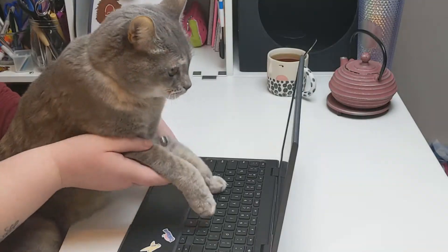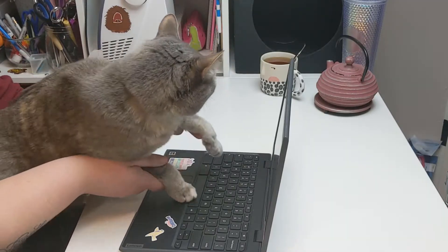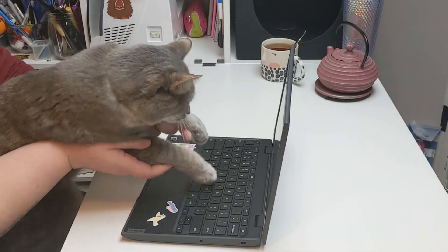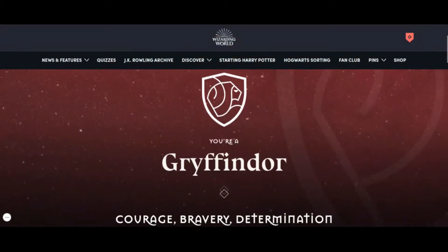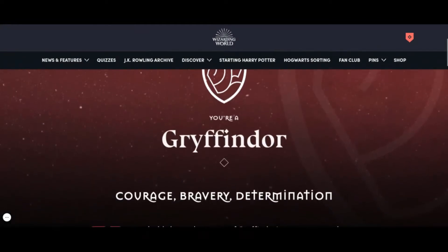I had Cortana hop on Wizarding World and take the sorting quiz to find out what house she was in. And she got Gryffindor. Fine.